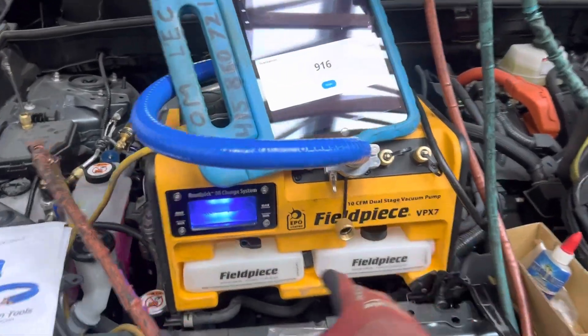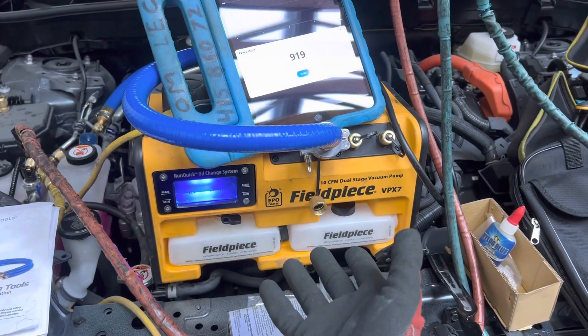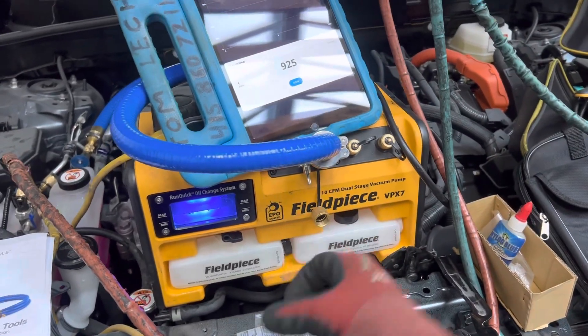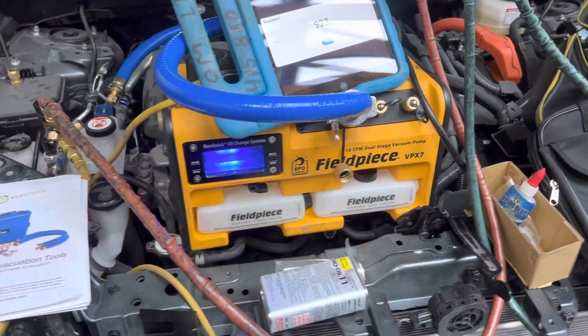We just have a vacuum pump — we got the VPX7. This is the 10 CFM, and this is lighter than the 8 CFM or the 6 CFM because it has an aluminum chassis. So this one is actually lighter to carry around than the smaller vacuum pumps.